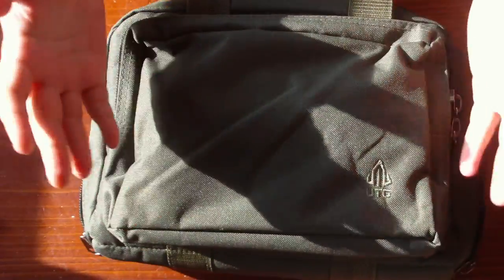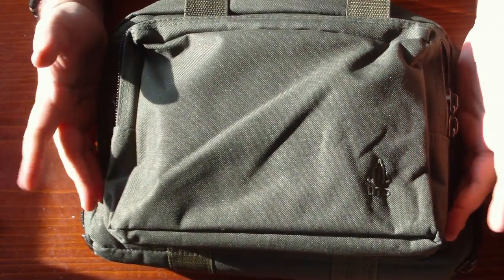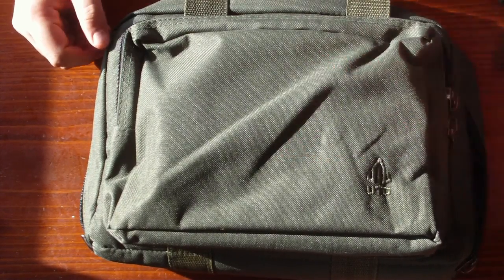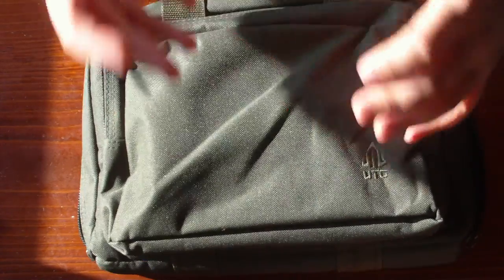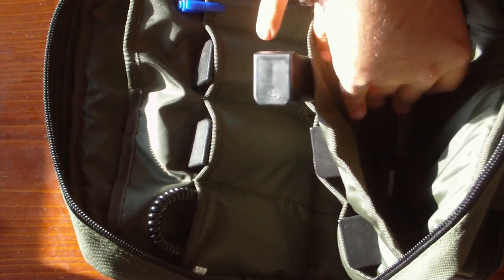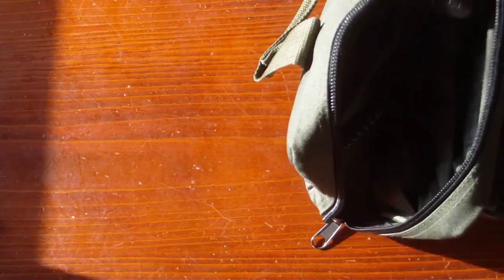You could carry other stuff in that front pouch as well — like a BB speedloader, a toolbox, another torch for your pistol, an airsoft mask, gloves or goggles. So if you are really searching for a pistol case for your tools and equipment, I can recommend the UTG case. It has great padding for a great price with a lot of space. Thank you for watching.